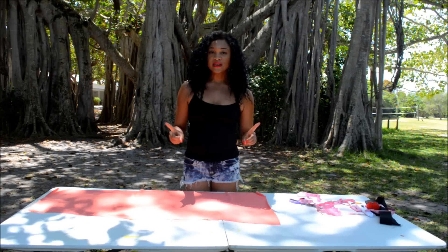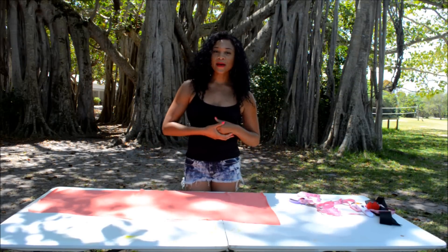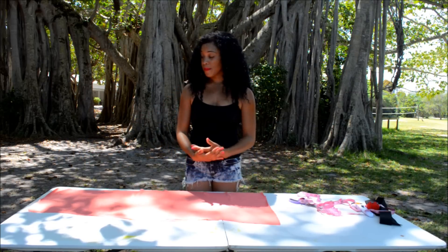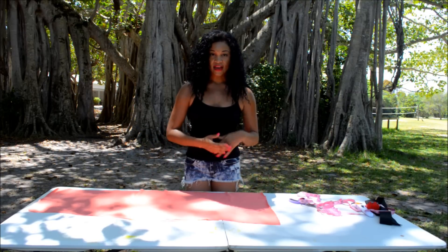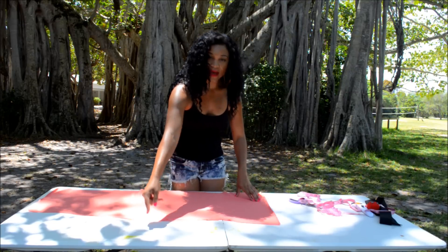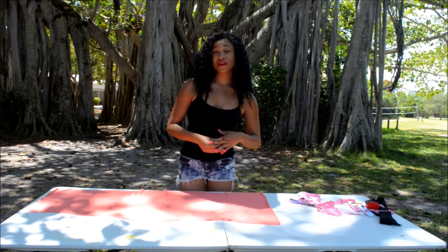Now you have two pieces: your front and your back of the tube top dress. Because we're cutting one big rectangle, you might get confused about what's the top and what's the bottom. The best way to figure that out is to look for the part that indents at your waistline and then goes back out to your hips — that'll be your top.